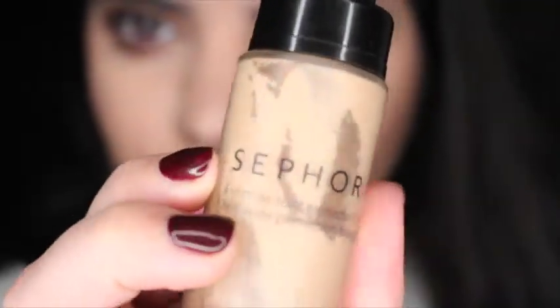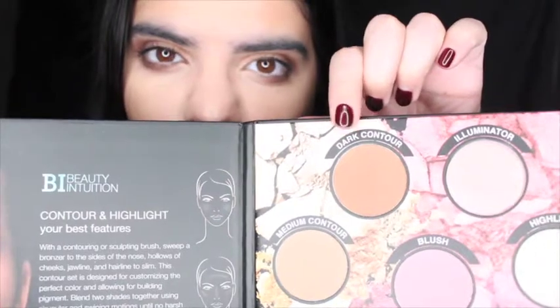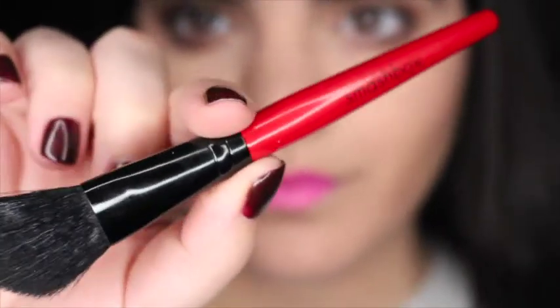Taking Sephora H1 foundation, I'm going to be doing my foundation and applying this all over my face. Now I'm going to be contouring the hollows of my cheeks, my forehead, and underneath my jawline.